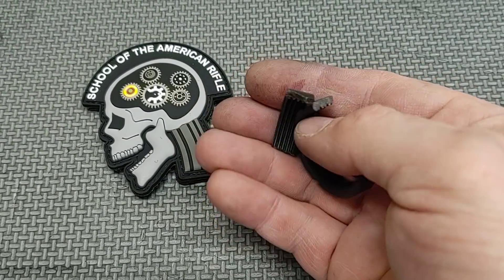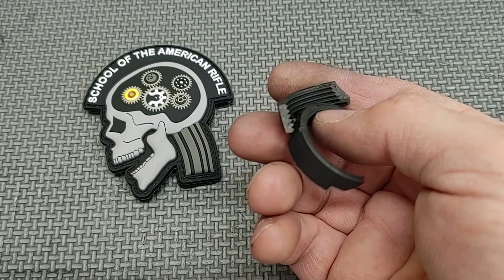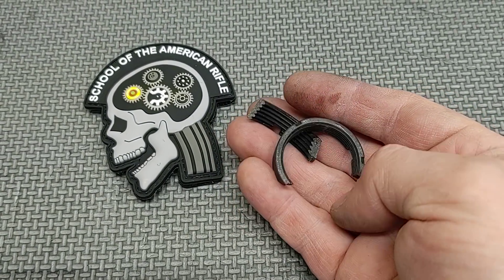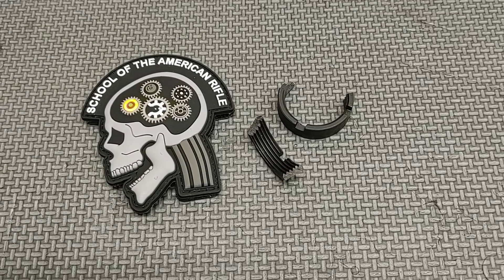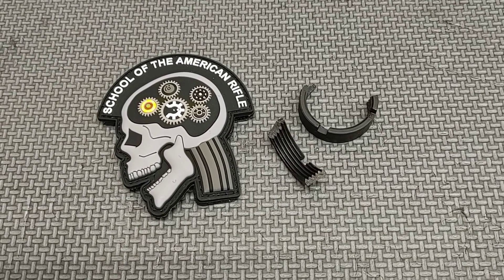Wanted to share this neat little breakage with you guys. And just remember when you're working on something, try to keep some safety glasses on, try to keep your workspace as safe as possible — make sure you have a nice secure workbench, work vice, things like that — so if something does break or cut loose, it isn't going to injure you. I hope you found this video educational. Thanks for watching.